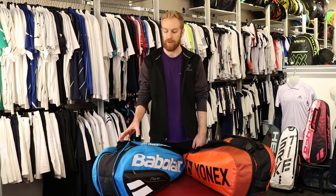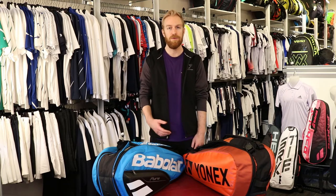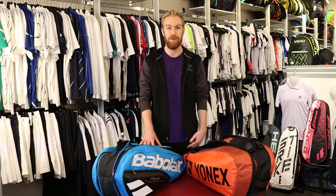Typically, players will put a couple rackets on one side and use the other pocket for their clothing and shoes. If you play more than a couple times a week, you should really be using a bag of this size or even larger, as you'll be bringing more and more stuff with you every time you play.